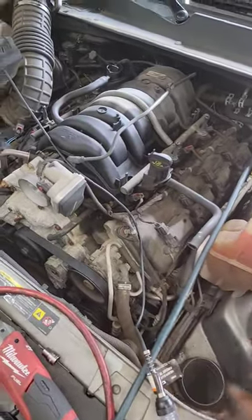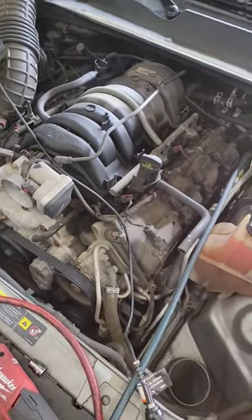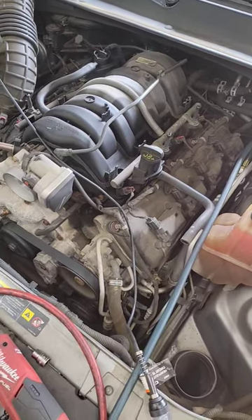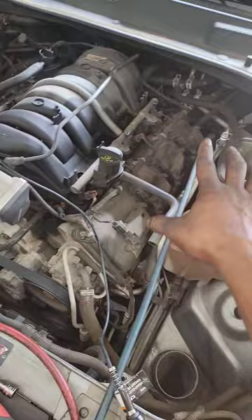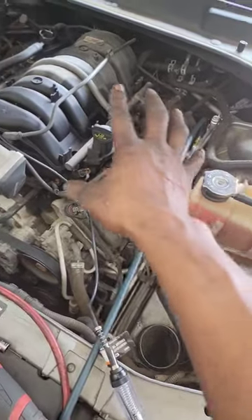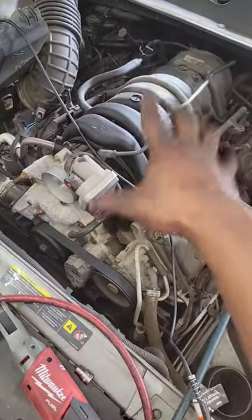Chrysler 300 5.7 Hemi with no AC — it's hot outside and people want the AC to work. In order for your AC to work, you need to verify pressure readings. I've got my pressures all hooked up to the port.